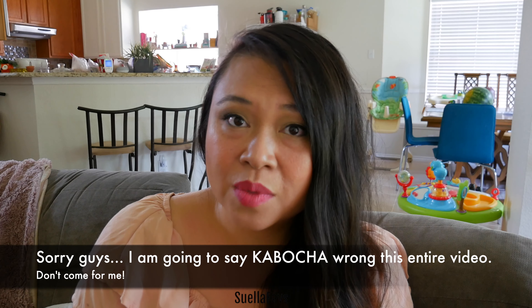Hello Somalis! Welcome to my channel. Today we're going to talk about pumpkin soup.